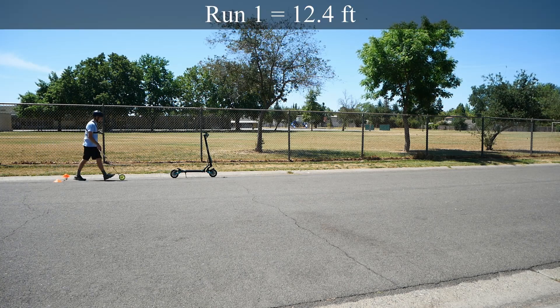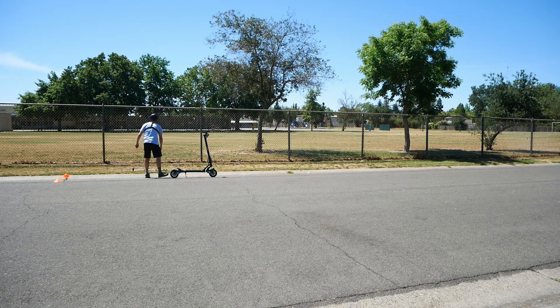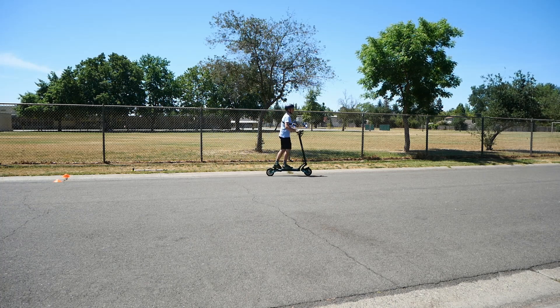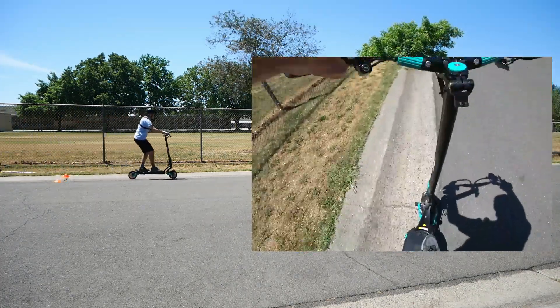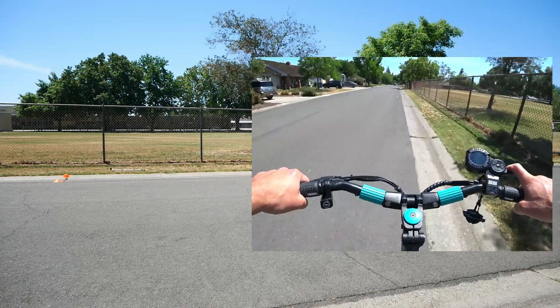I would expect the braking to not be drastically different here. Got 12.4 on the first one. I'm going by the speed on the display, which can be a little inaccurate at times. Holding at 15 — that's a good one here.